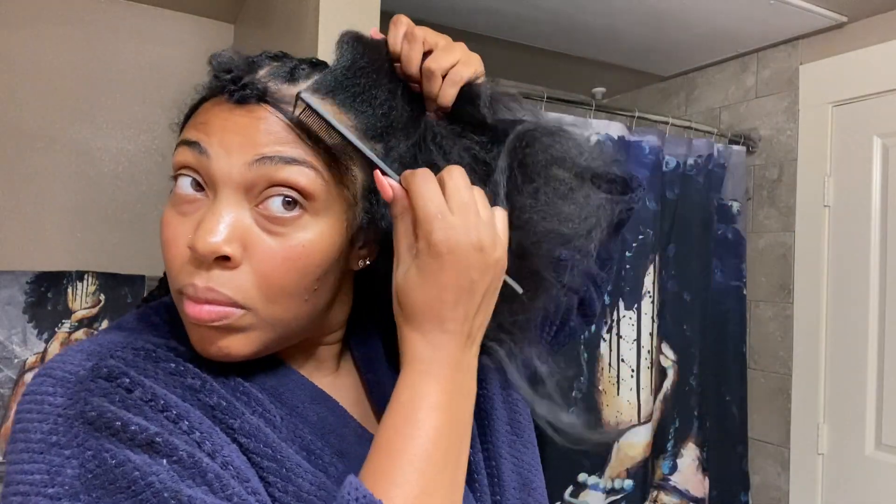I braided the front so it can look like I got box braids — that's the thing going on. You want it to look as natural as possible, like you have proper sectioning. I'm going to continue to do that, and here's a little secret I realized.